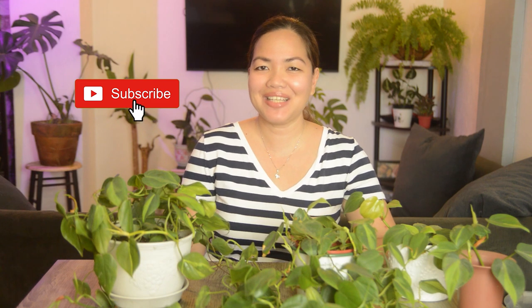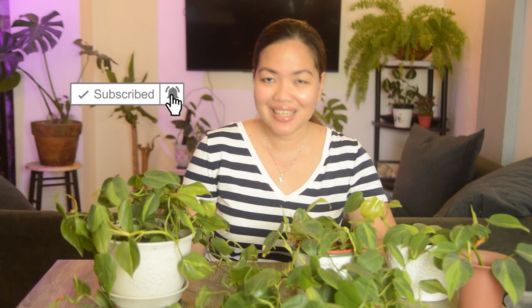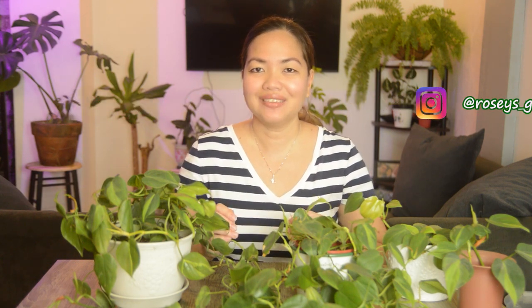Hey guys, thank you for tuning in! I'm Rosie of Rosie's Greenery, a plant tita from Texas City, Philippines. Welcome to my channel, please stay home and I hope you and your loved ones are doing well. Today I want you guys to meet two of my favorite trailing plants: Philodendron Brazil and my Heart Leaf Philodendron.